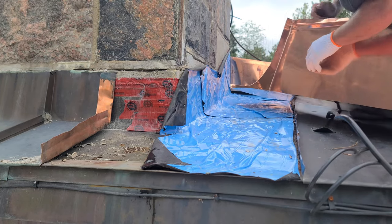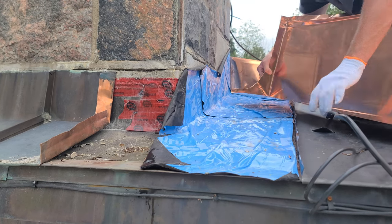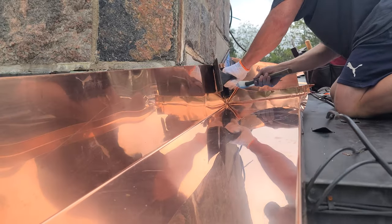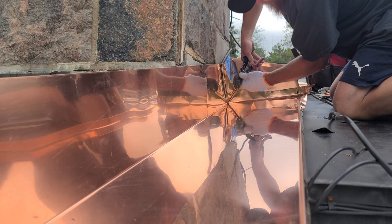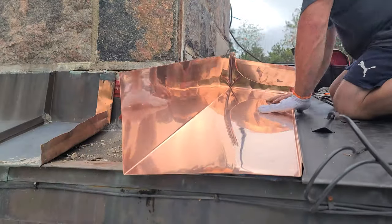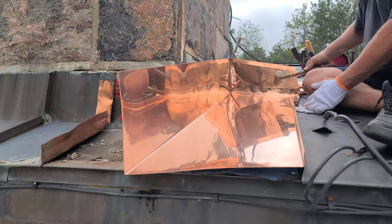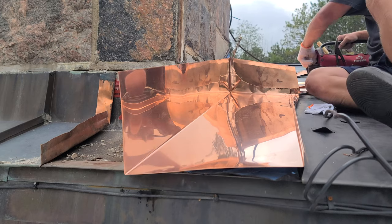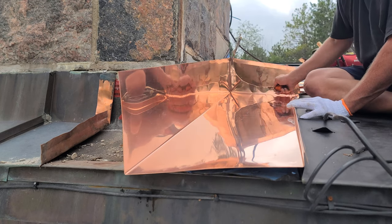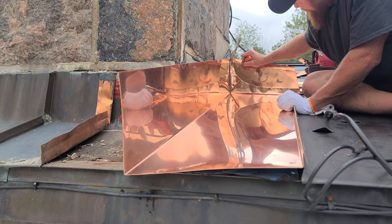Just trying to stay on that line and keep it nice and smooth. That's a nice cut — no burrs — because that could start a tear, especially when we're doing these double folds. You've got to be careful about that. What I'm going to do is cut a relief cut in here, going down about three-eighths of an inch.